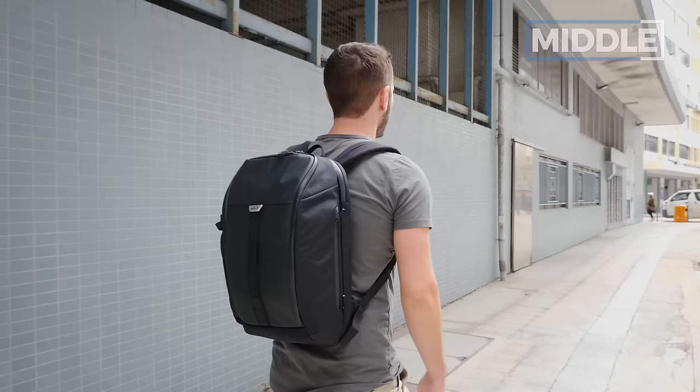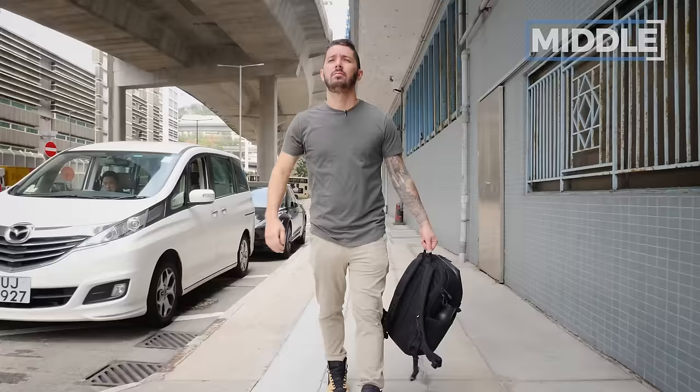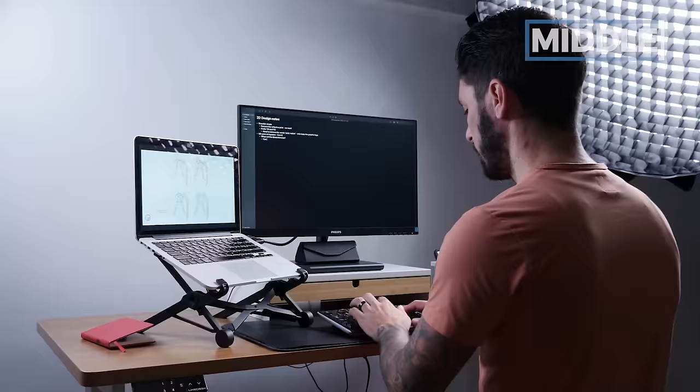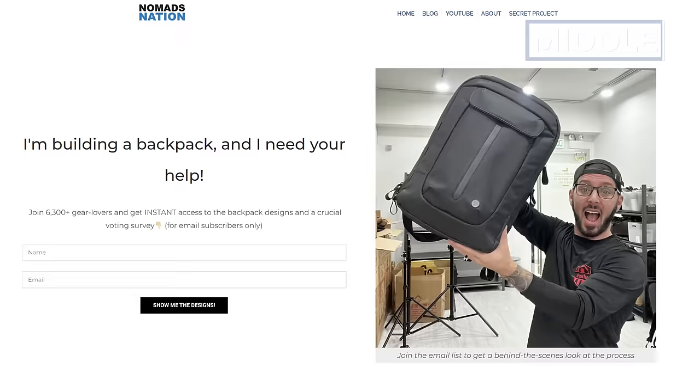For me, 17-18 liters is like the perfect EDC size. It looks good, feels good, and challenges you — do I really need to carry that today? Forced essentialism. But carry trends are changing, and people are gravitating toward bigger bags, which is why for the bag I'm making, we went with a 22-liter version even though it's an everyday carry. I'm not only reviewing bags — I'm taking on the challenge of building my own and documenting the entire experience right here on the Nomadization YouTube channel. Check out the second link in the description if you want to see what it takes and help vote on key features.